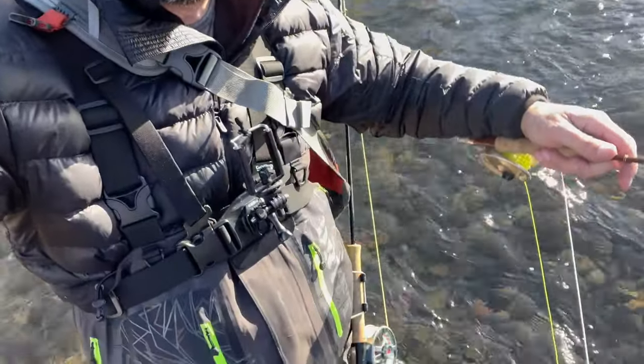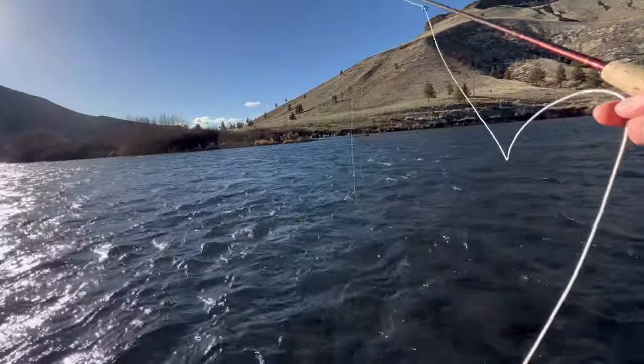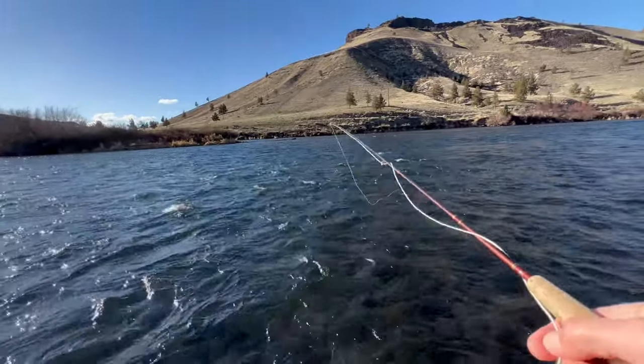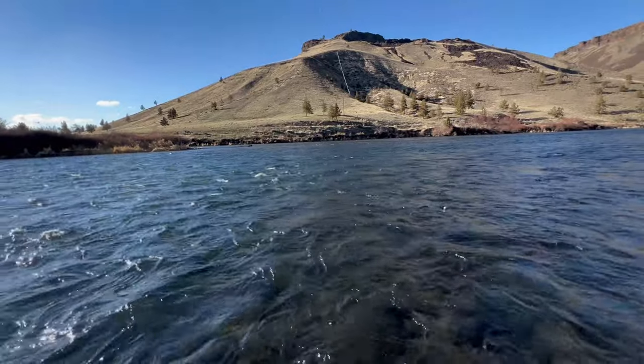Whoops — be sure to secure your rod to the Opro's third hand, otherwise you might lose a rod. That's on me. Here we go — oh, that was a fish too! Dang it.